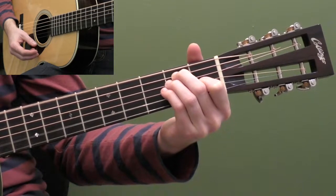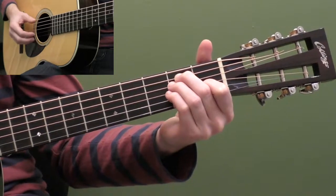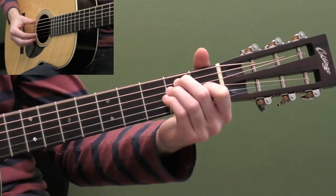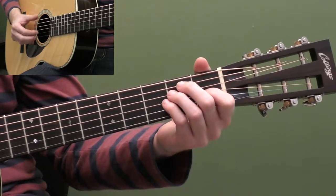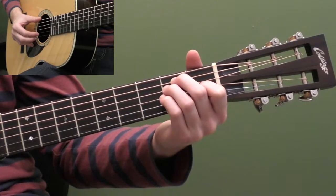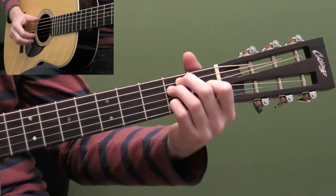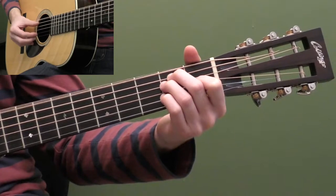Let's start breaking down this beginner finger picking lesson in the key of E. For this lesson, I'm going to assume that you can do the basic country blues alternating bass part that's very common in this style. I have another lesson called alternating thumb basics that breaks that down in a lot of detail, so check that lesson out first if you're having trouble with that. This lesson is going to focus on basically our index and middle finger of our right hand, adding some more licks and alternate notes once we've got that basic part down.